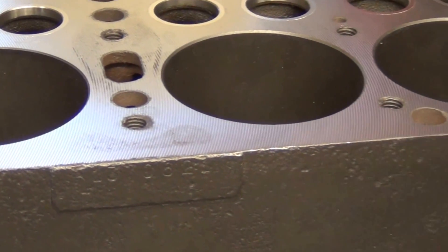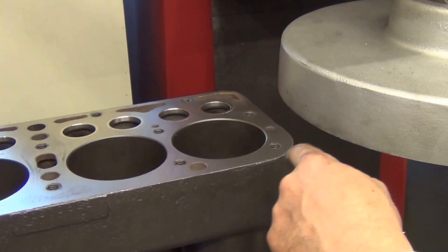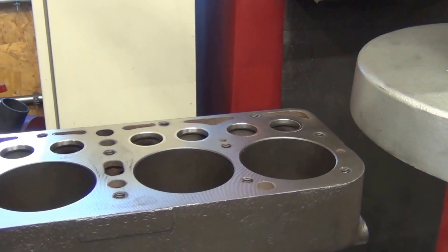Also, the very back of the block isn't square. Basically, when they machined it from the factory, plus 80-odd years of hot and cold cycles, the block is a bit distorted now.